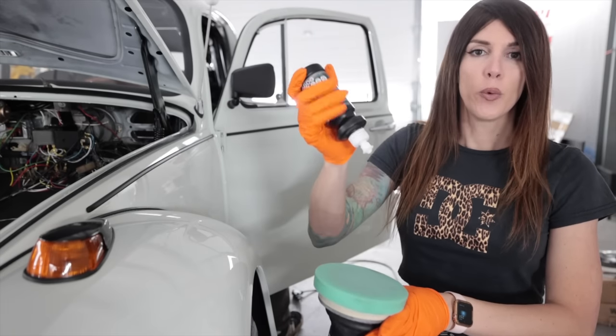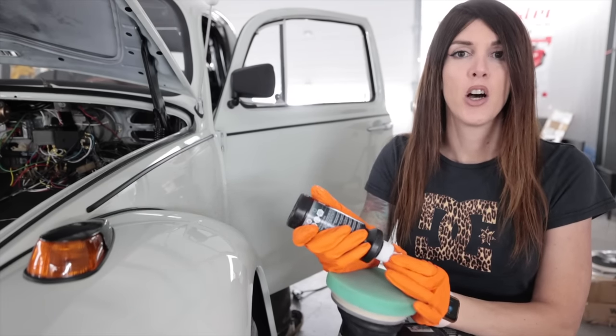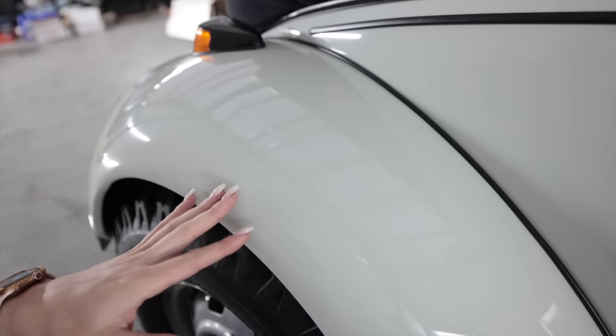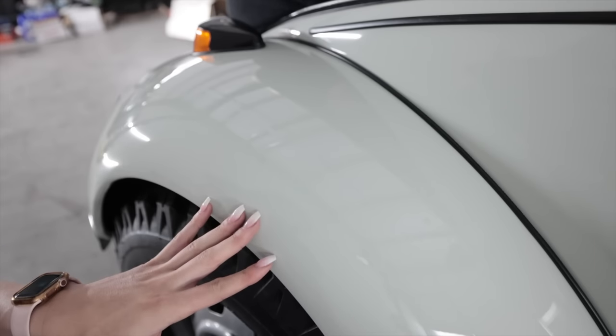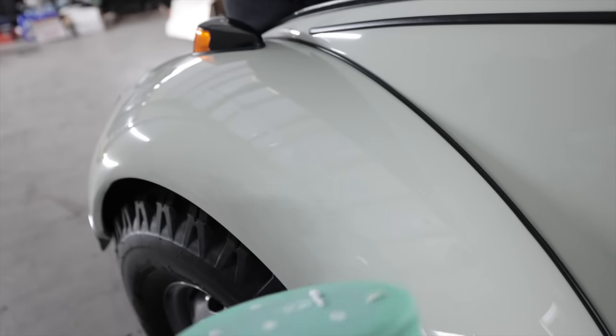There's a high likelihood that whoever wins this car might not have ever owned something with single stage paint on it before. I personally like single stage for stuff like this because it's what the car would have come with, and it is really durable. You just gotta keep it polished so it stays shiny.